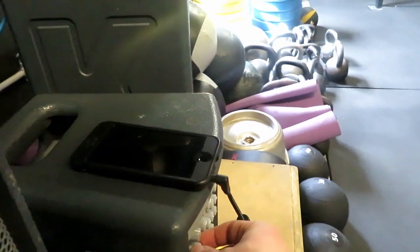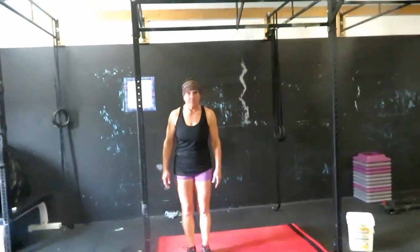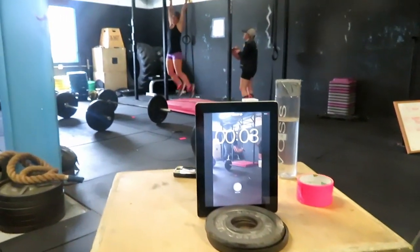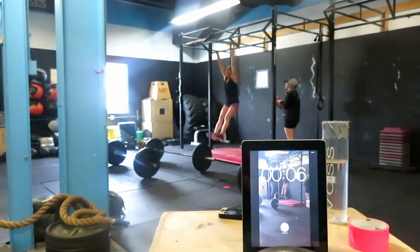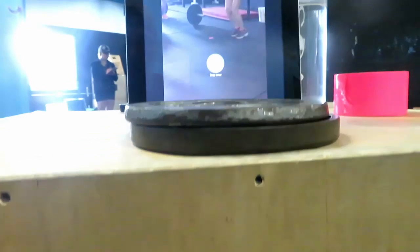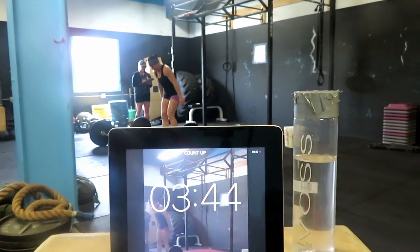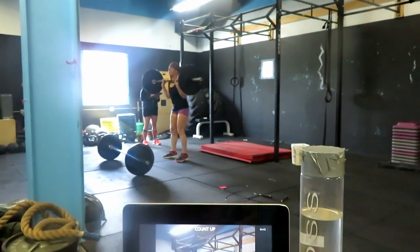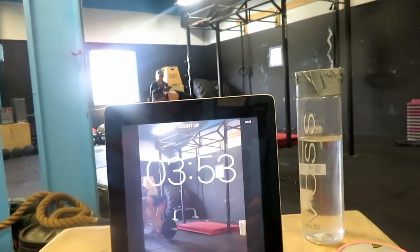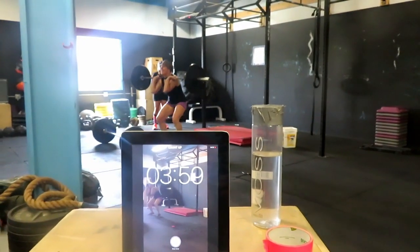The 10 second countdown? Here we go. Just kidding. One, here we go. Start. You can't back up from there, Crystal, so you gotta be up forward a little bit. 15 seconds, here we go. Step, good, step back a little bit. 3, 2, 1, time.